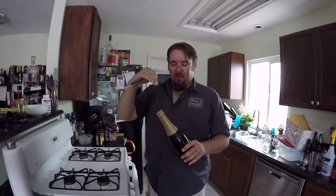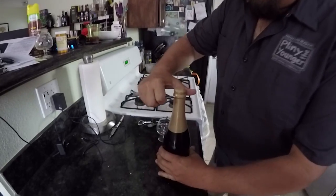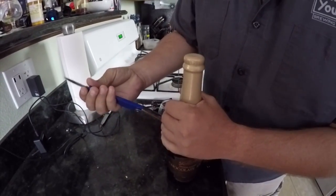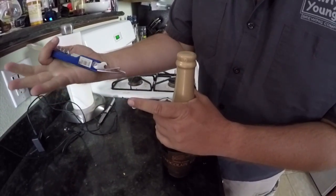I wanted to do a video on how to actually cut open a wax covered beer bottle. It's really easy to do and you don't damage the beer that's inside. So focus on the lid here. We're going to take this little knife — you can use any sort of knife. This is just, I think, called a church key, a regular bottle opener.